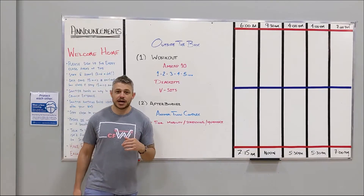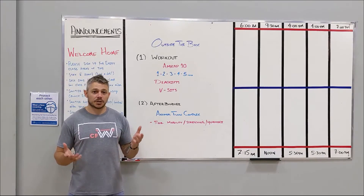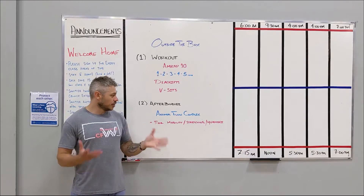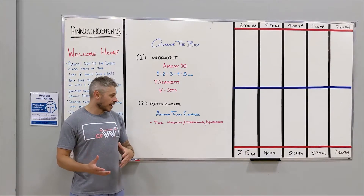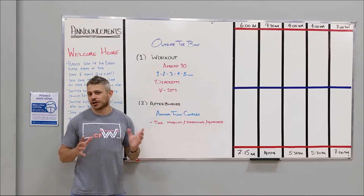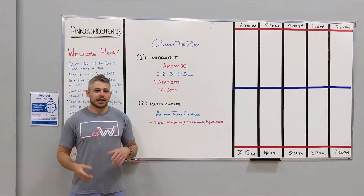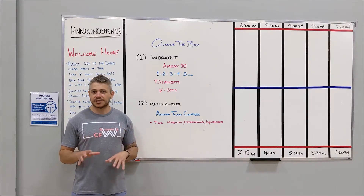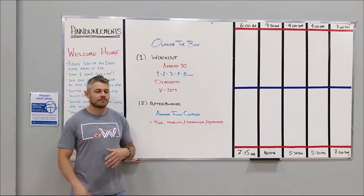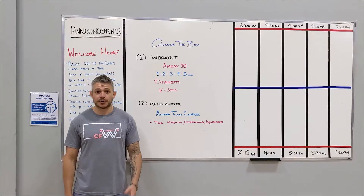For our afterburner today, we're going to attach a YouTube link below this video for you guys to follow. It's a cool little flow that adds a bit of mobility and stretching, moving your joints in different ways. It's all bodyweight — kind of like yoga but a little more flowing, with more twisting and turning. Have fun with it today and we'll see you shortly for the warm-up.